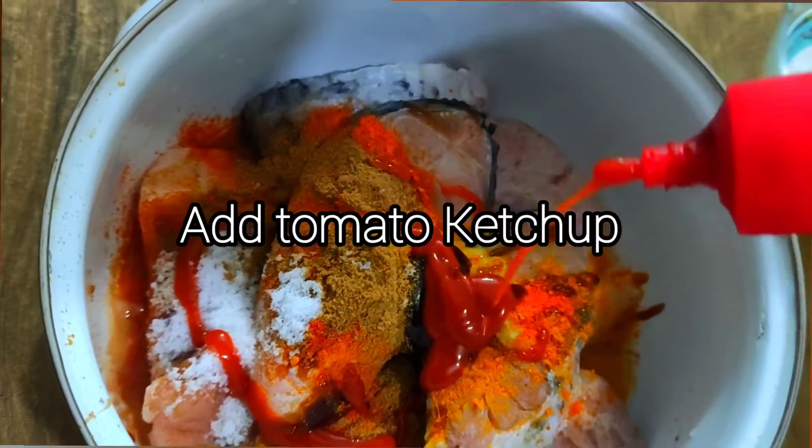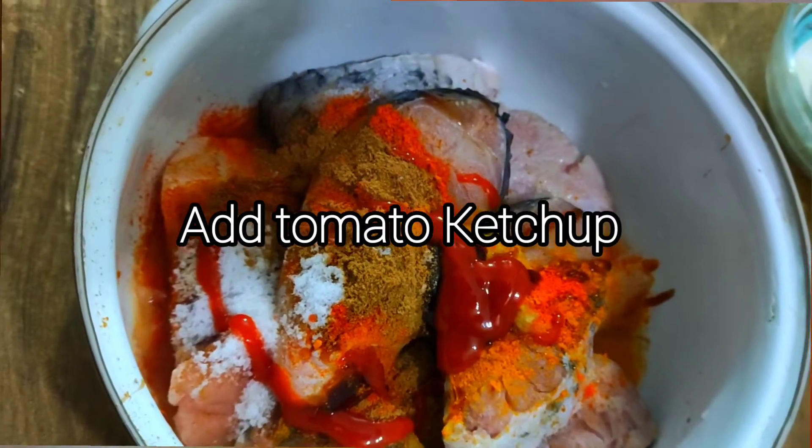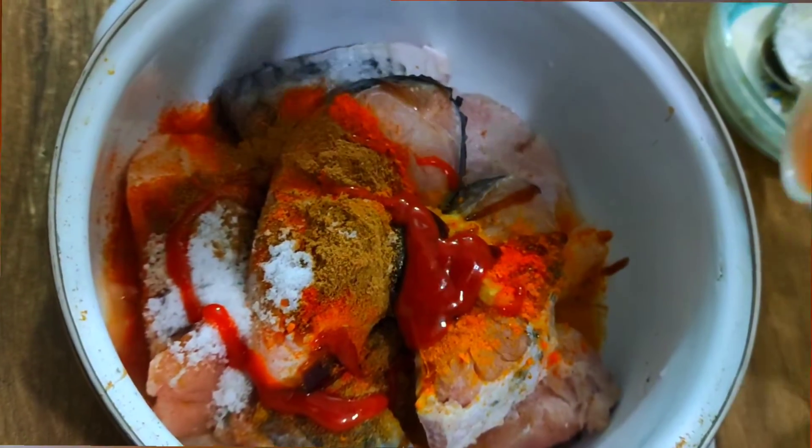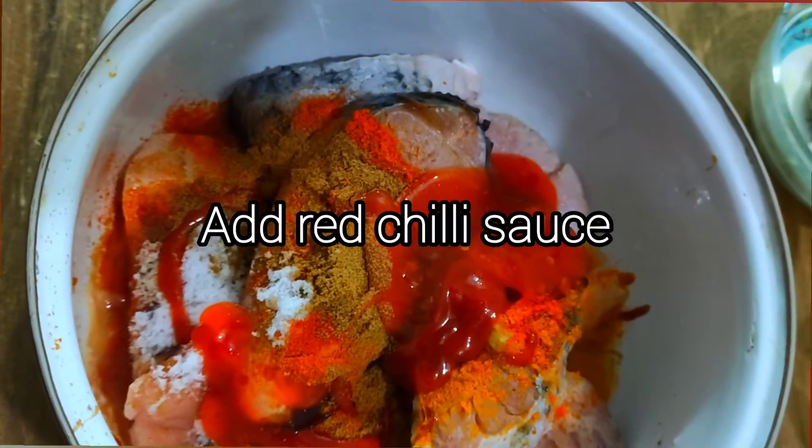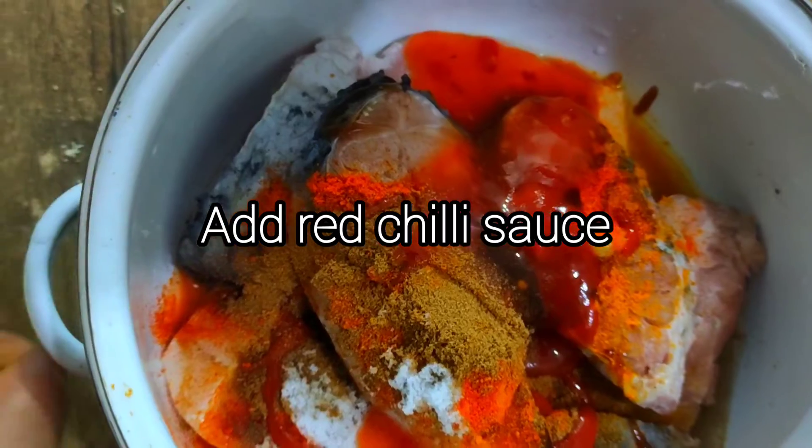Add 1 tablespoon of tomato ketchup and 2 tablespoons of red chili sauce.